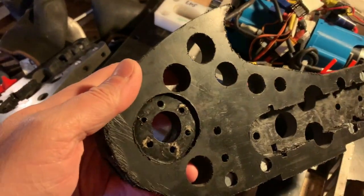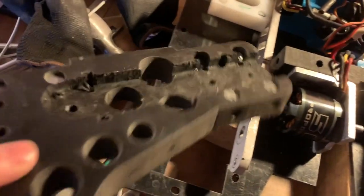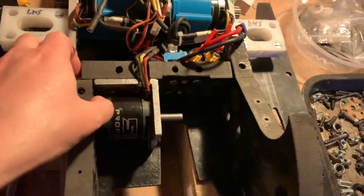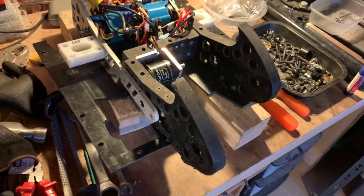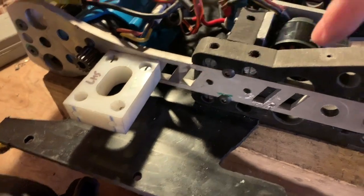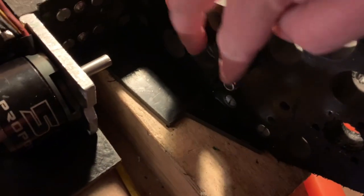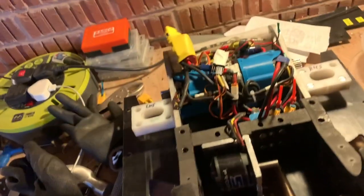Here we have the bulkheads. These slot into the aluminium on either side — you'll notice they're recessed to fit, again from the Dremel work. As you can see, we've now bolted it through, clamping the plastic HDPE parts to the aluminium. There's a bolt through the side of both sides keeping the front attached, and through the sides and middle to keep the whole thing as rigid as possible.